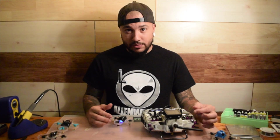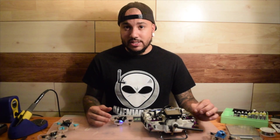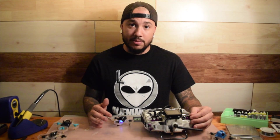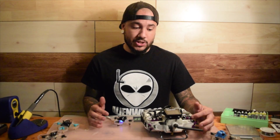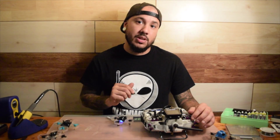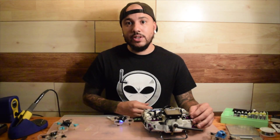One last thing before you go — I want to let you know about the mode positions. On channel 6, on whatever switch you choose, the top position is always going to be angle mode, and when you switch it down that means it's acro. Right now we only have two modes and we're currently working on more things for you guys to try. Thank you guys so much and I'll see you on the next one.